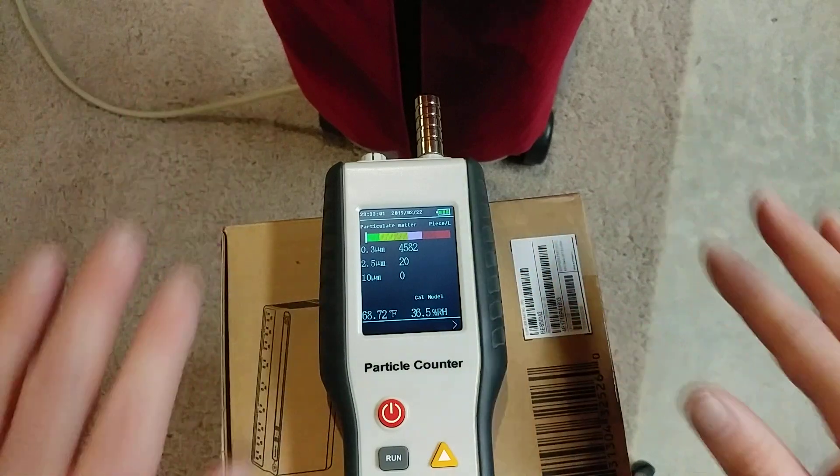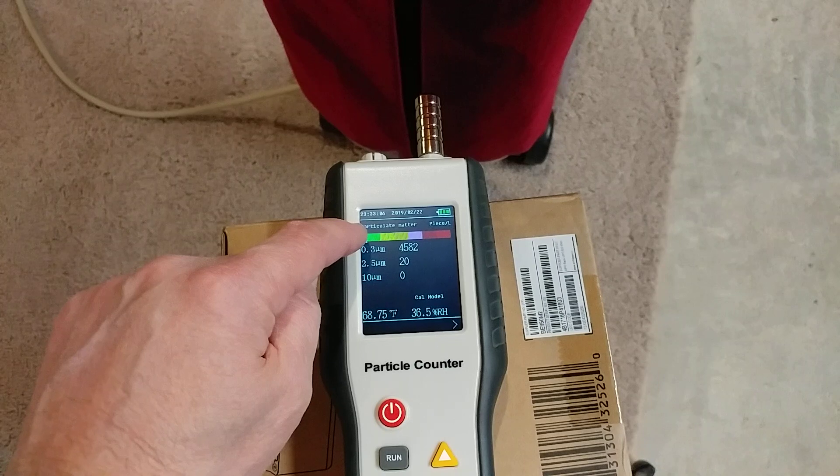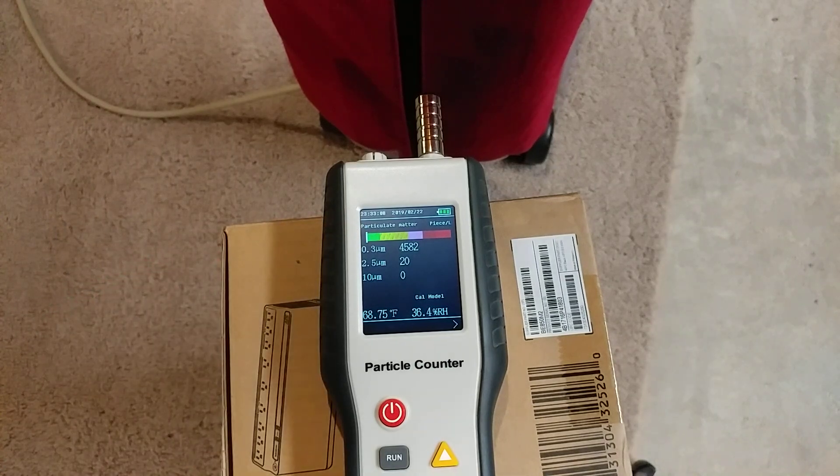Nowhere near HEPA, but this is perfectly fine. See the little white vertical mark right here, way over in the left in the green? So that is reasonably clean air from a super, super cheap bag.